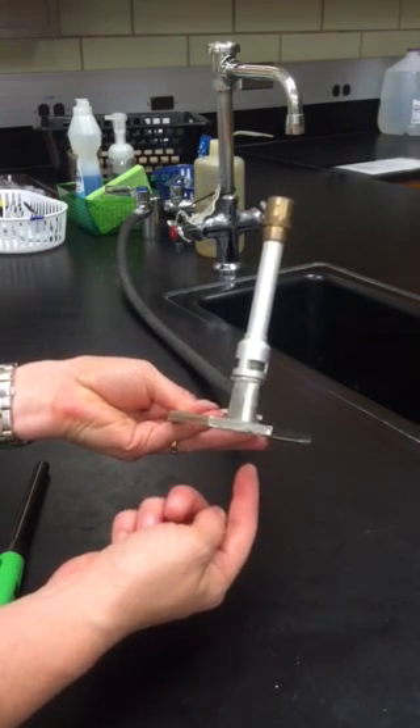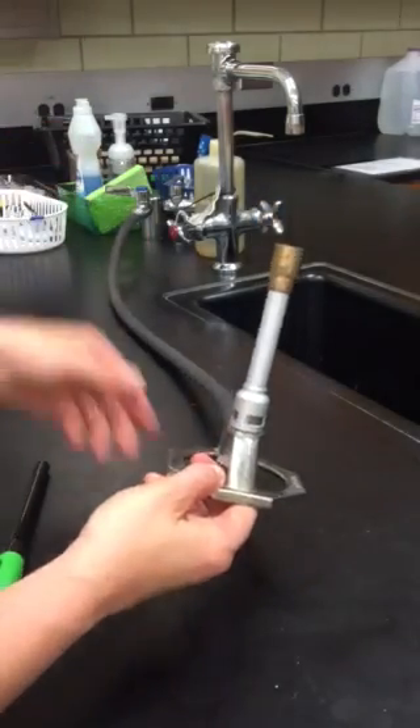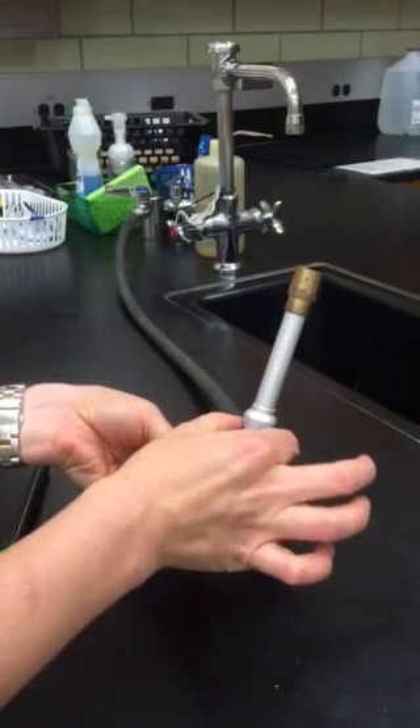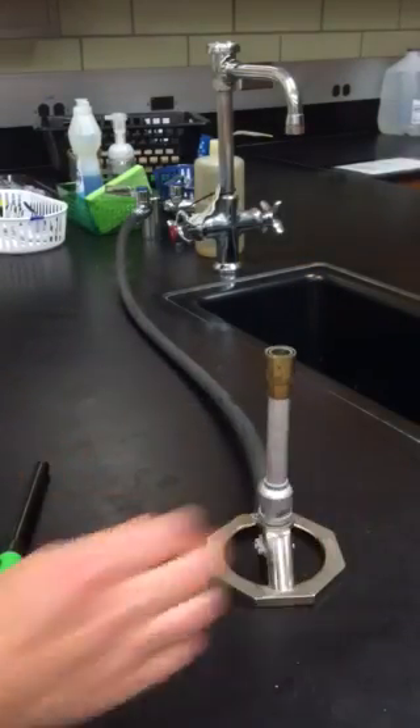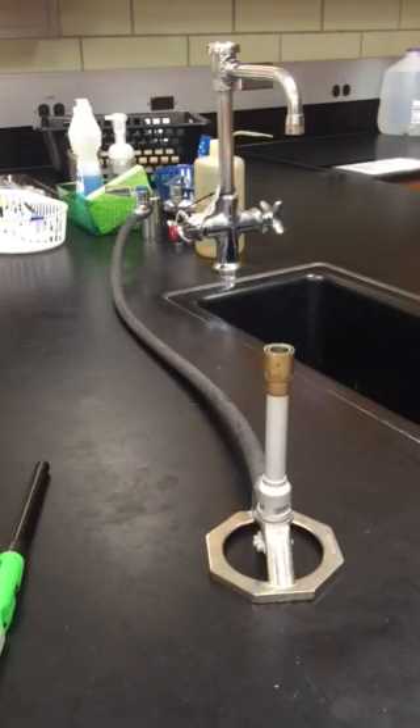Right now there will be no gas getting into the burner. I also have the gas turned off at the jet, so no gas can get into the burner and no additional oxygen can get in through these air intake openings. I have my line stretched out nice and straight, and what I'm going to do is turn the gas on at the jet.